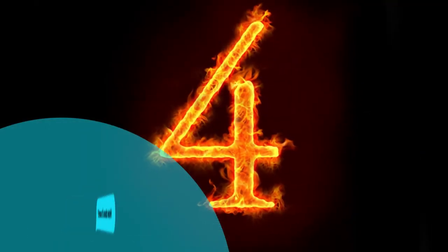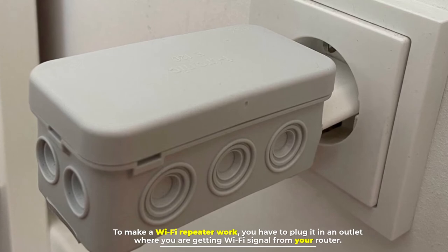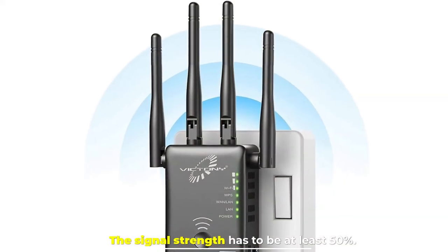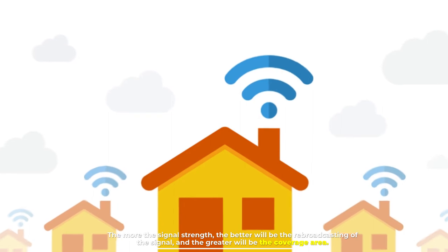Number four: how does it work? To make a Wi-Fi repeater work, you have to plug it into an outlet where you are getting a Wi-Fi signal from your router. The signal strength has to be at least 50 percent — the greater the signal strength, the better the rebroadcasting and the wider the coverage area.